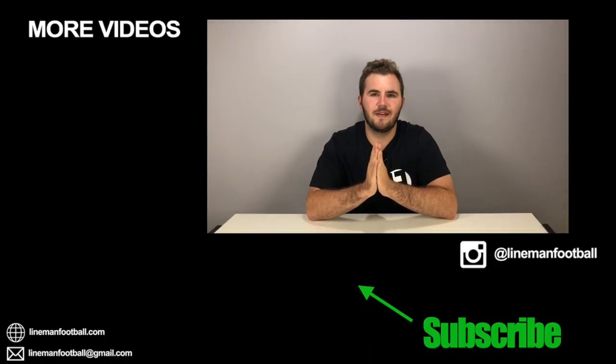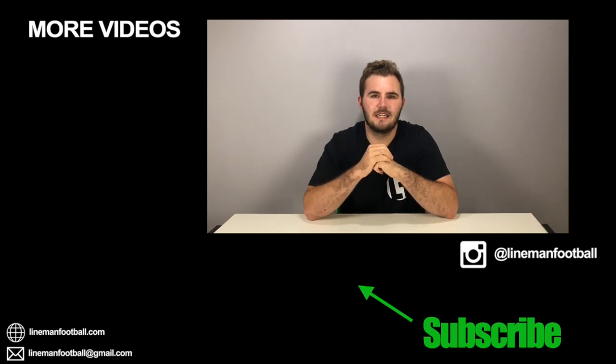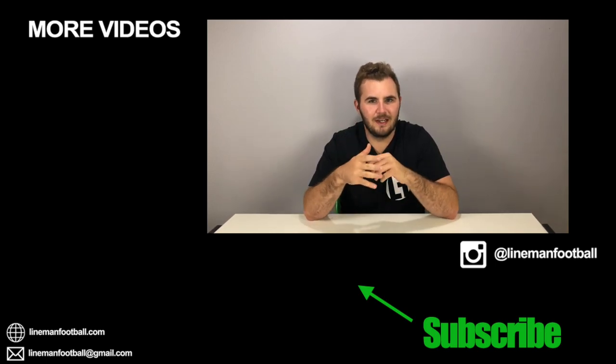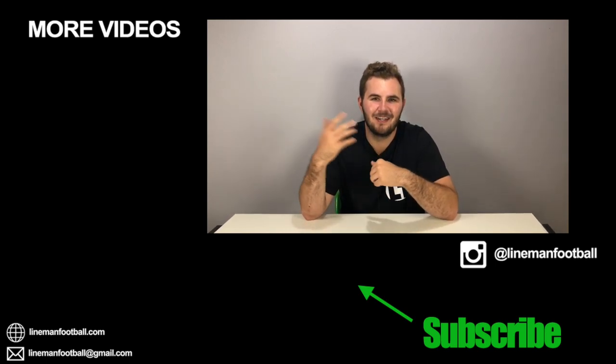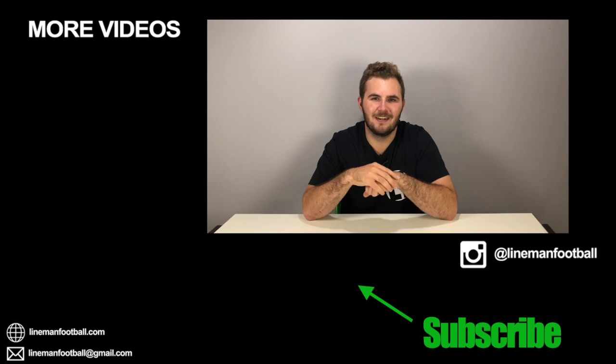So there you guys go. I hope you guys enjoyed that unboxing. If you did like it, please hit that like button. If you want to show it to anyone, don't forget to share it. If you have any questions or comments, leave them down below. I hope you guys enjoyed this video, and as always, thanks.